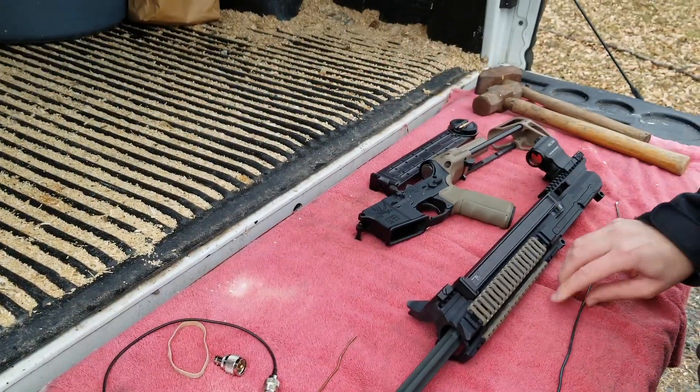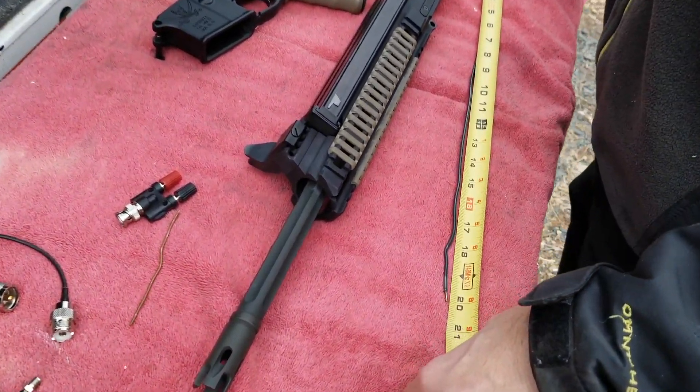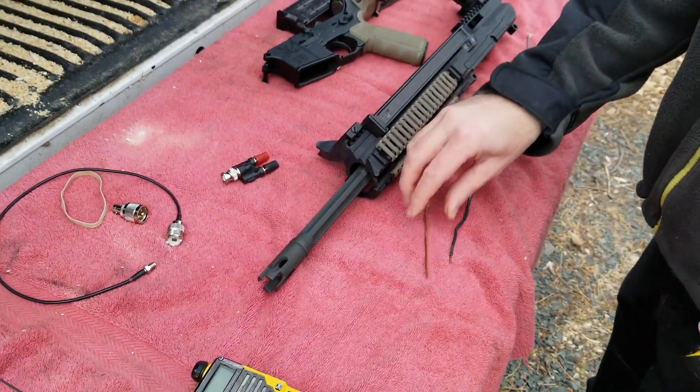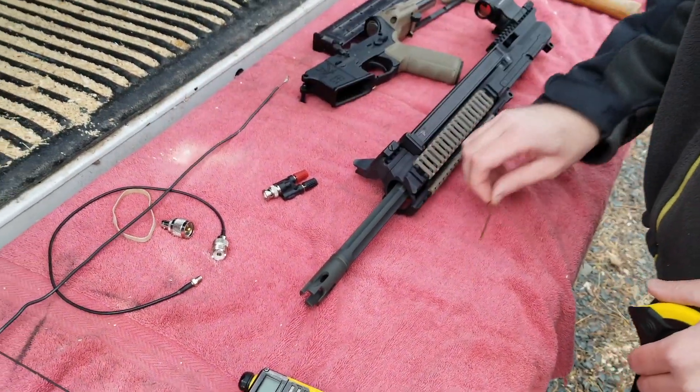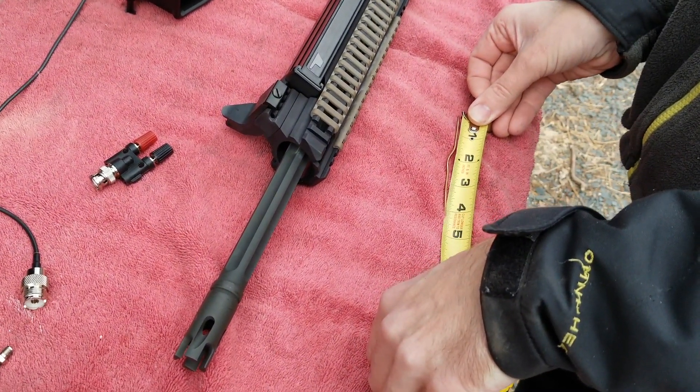I have a counterpoise — let's see how long it is — about 20 inches. And I have a connecting stub just to get from the banana plug onto the rifle, which is four and a quarter inches or so.